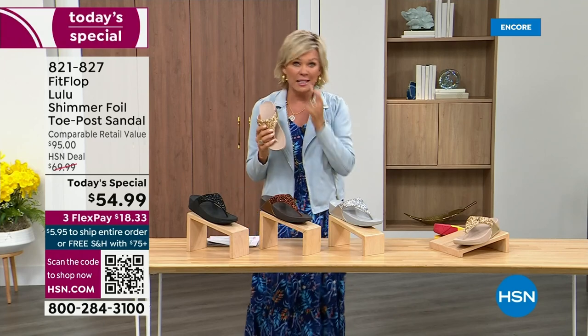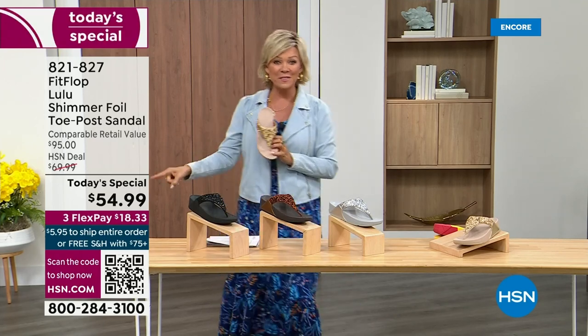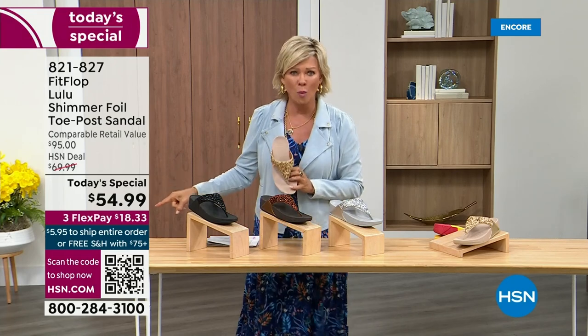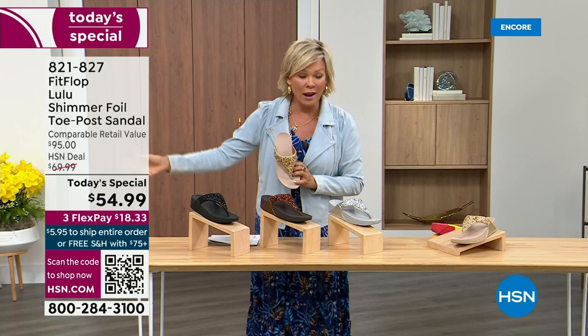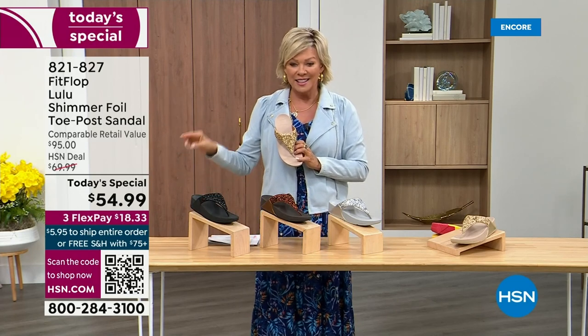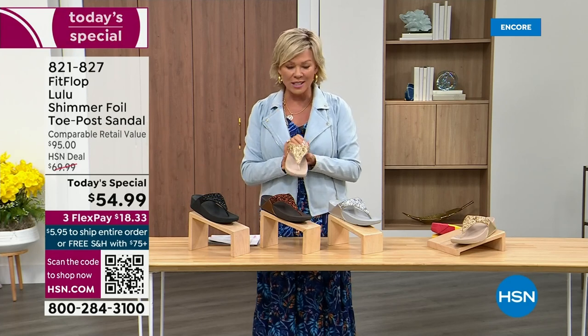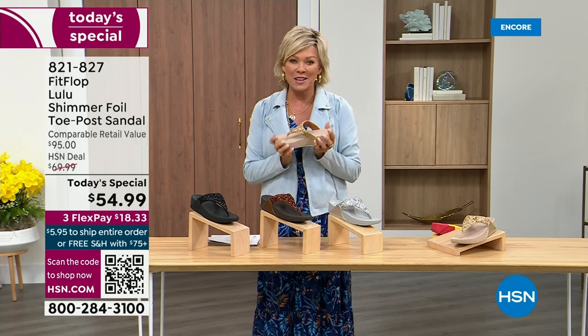That's why there is literally a cult following for this brand. It's been two years since we've had a today's special from FitFlop. So this at $54.99 — where have you seen prices stay where they were two or three years ago? This is an amazing price. This is on three flex or four with your HSN card.